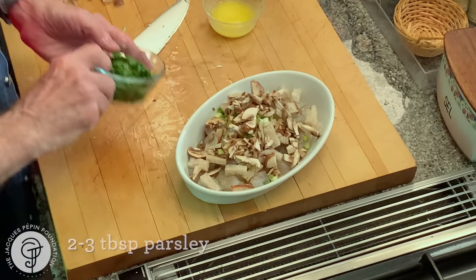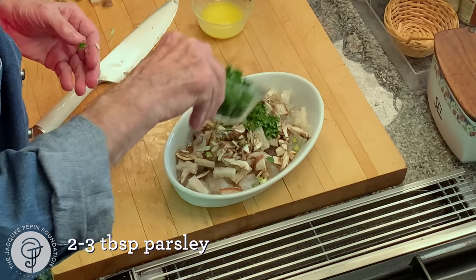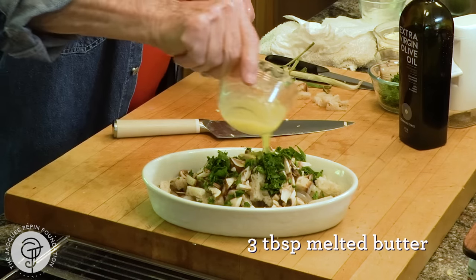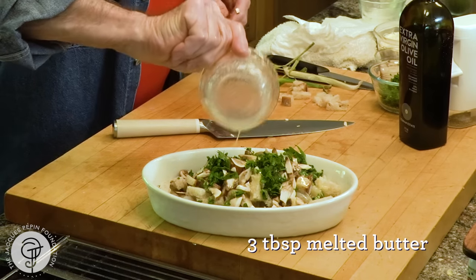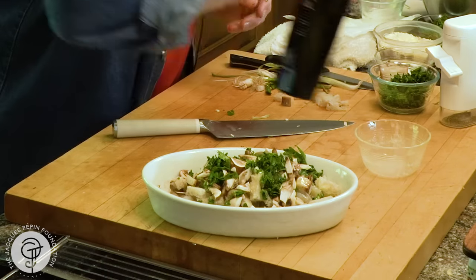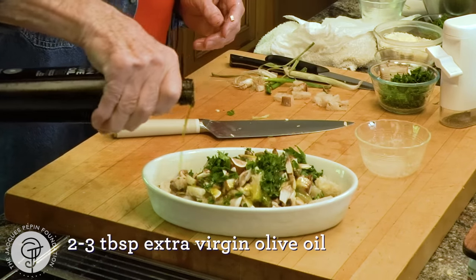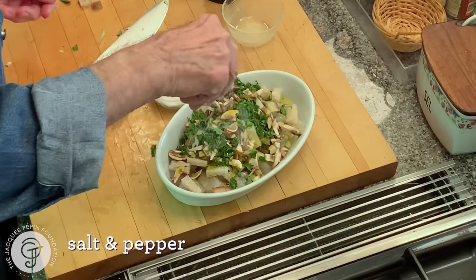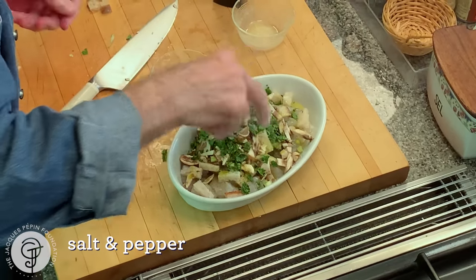Into this I'm putting more parsley — two, three tablespoons of parsley. Then I have three tablespoons of butter here, and I think I'm going to put about two to three tablespoons of olive oil as well. And of course, on top of that, I need salt and pepper.